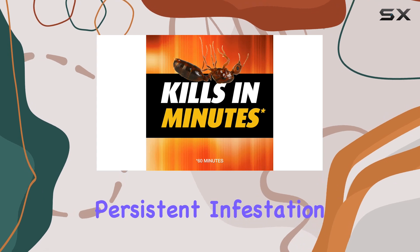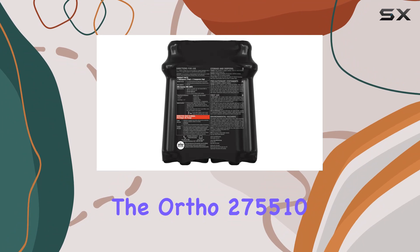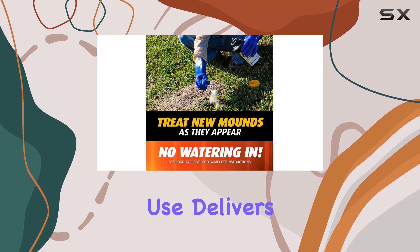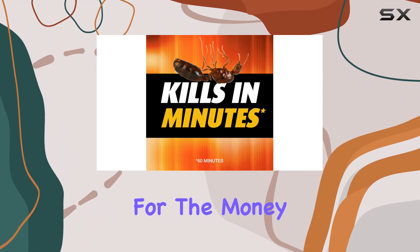No fire ant killer is a magic bullet — you might need to reapply if you have a particularly persistent infestation or if new mounds pop up. But in my experience, the Ortho 275510 Fire Ant Killer is a highly effective solution. It's easy to use, delivers on its promises, and provides great value for the money.